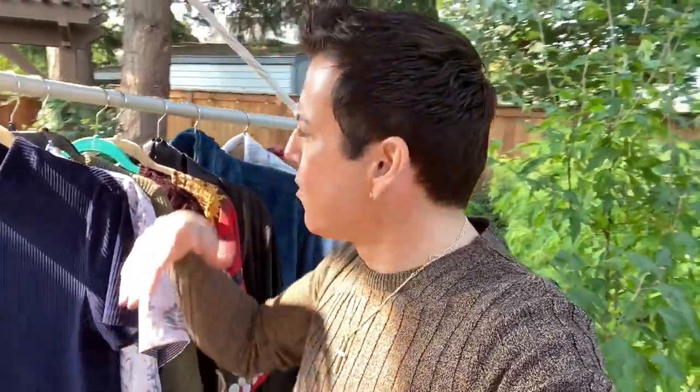Hi guys, welcome back to my channel. On today's video I'm going to show you how to take beautiful pictures using stuff that you have in your closet as a backdrop. So if you want to see how I accomplish this, keep on watching.